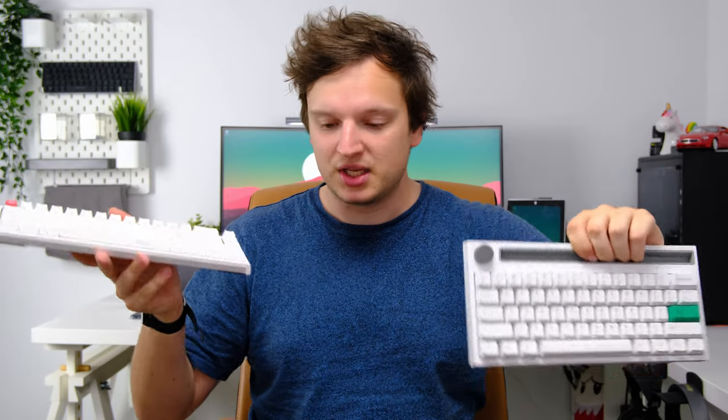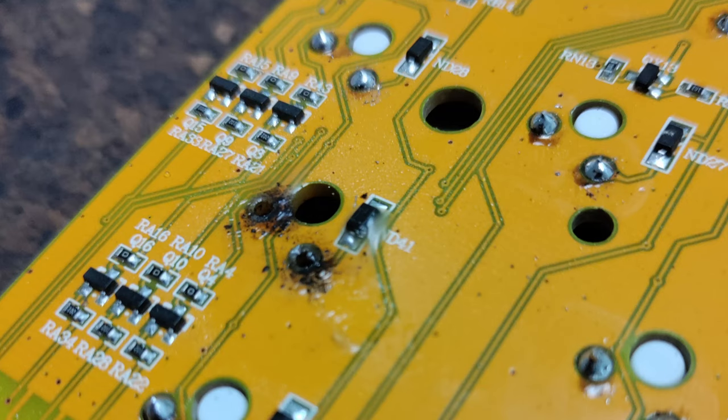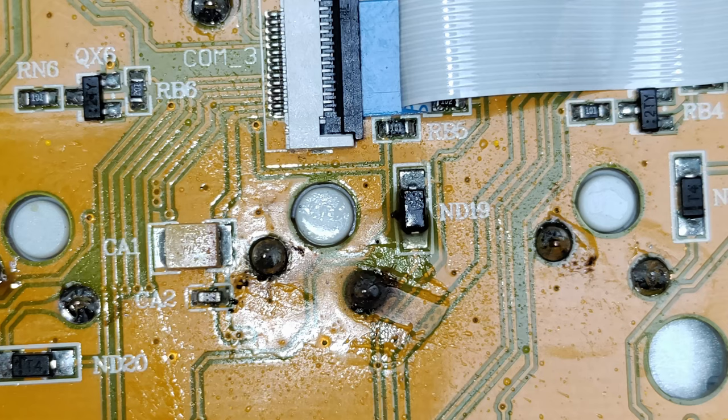Hello everyone, Lawrence here and today I'm going to talk to you about switches and how to lube them without taking them out of your keyboard. There are some awesome keyboards on the market like the Ducky 12 SF or even this HSK620T which do not have hot swappable switches, which means if you want to lube your switches you actually have to desolder your entire board, and if you're anything like me you'll probably break it. So today what I'm going to teach you is how to lube your switches the right way without having to desolder them.